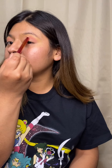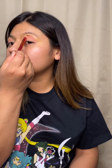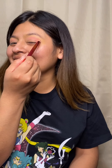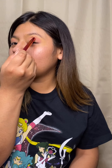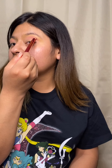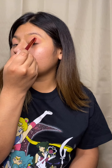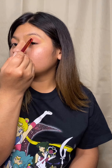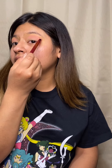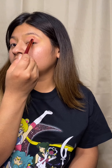I ordered brushes from BH Cosmetics before and the set I had last time wasn't working for me — maybe it was me. But this one is not bad at all. It blends really well and it's really soft. The other ones I had were kind of a little pokey. It takes time to blend, I mean it really takes time.